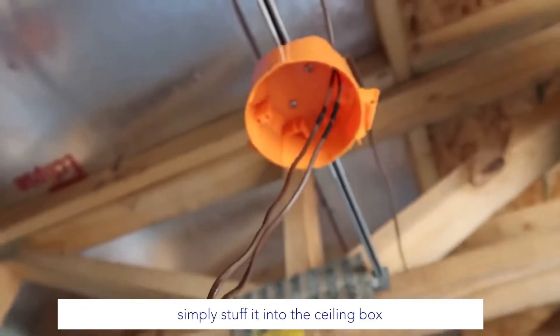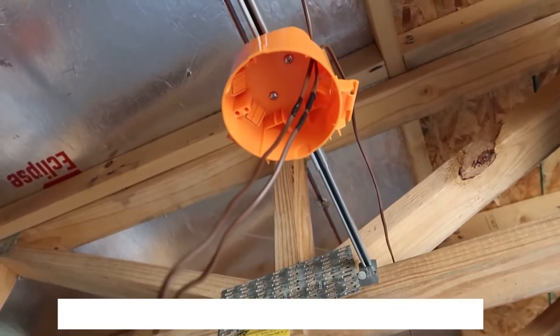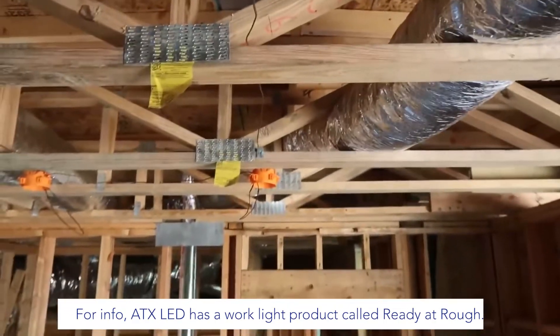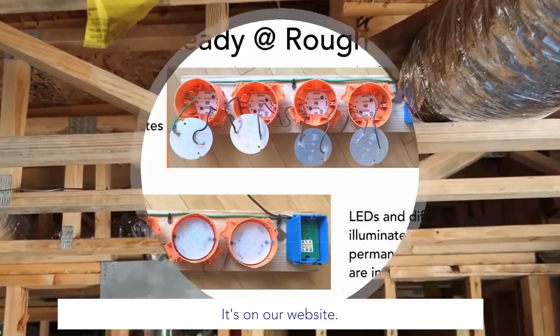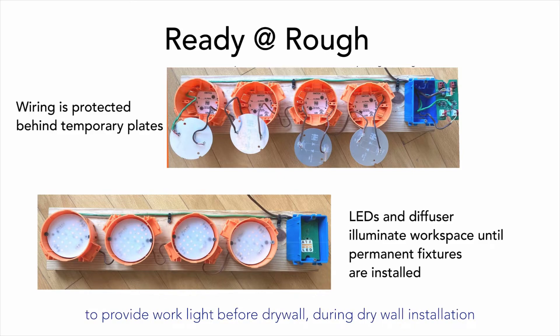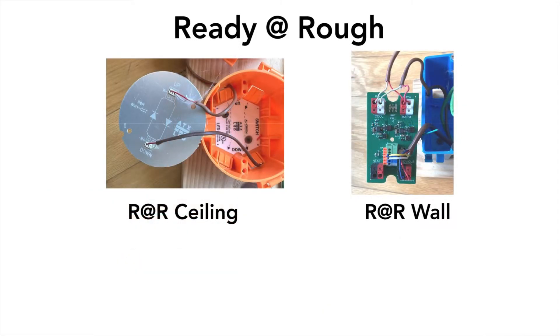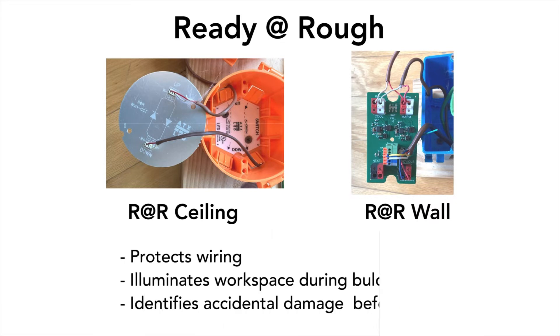Simply stuff the loop into the seating box until it is time for trim. ATX LED has a work light product called Ready at Rough — it's on our website. The Ready at Rough product uses all the wiring installed at rough to provide work light before drywall, during drywall installation, and through final paint. In addition to lighting up the project, should any tradespeople damage any wires, it is known before final — a really big cost saving.